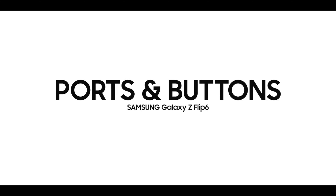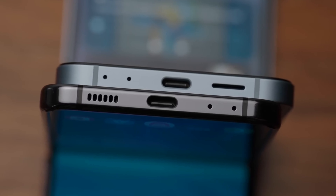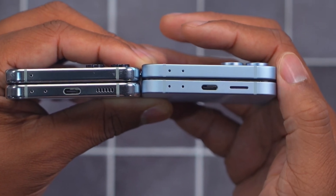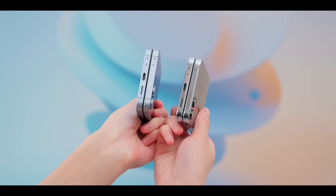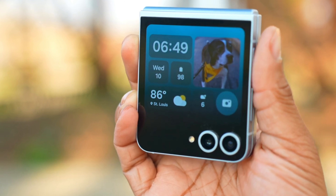At the bottom, we have two mics, a Type-C charging port, and a speaker grill with a slightly different design. The overall design is a little more boxy — the corners are more square, similar to Apple, compared to Flip 5's more rounded corners. On the right side, we have the same volume rocker and power button, which also serves as the fingerprint sensor. On the left side, there is a SIM tray supporting one physical SIM plus eSIM, making it a dual SIM phone.